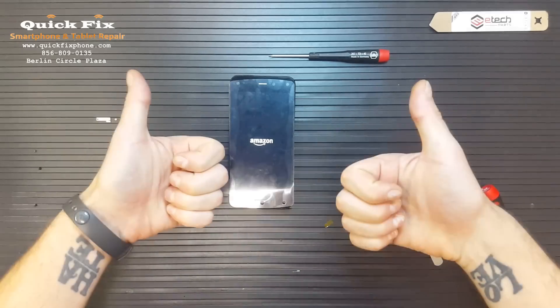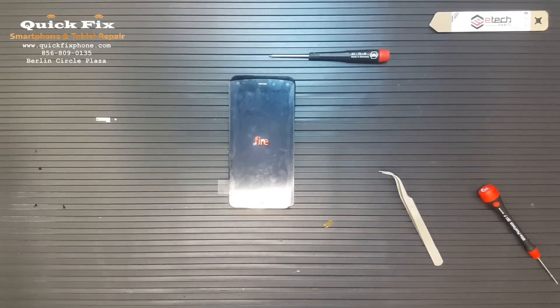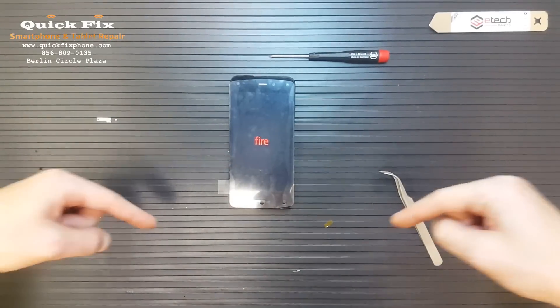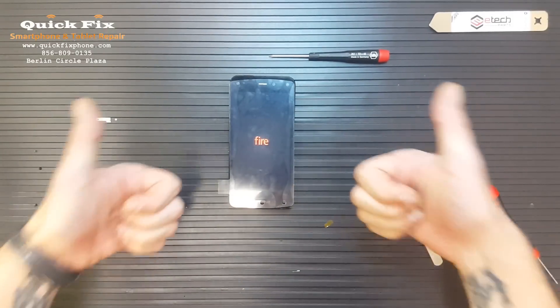Don't forget to give us a thumbs up. This was the first time I ever worked on this phone, so please take it kindly on me in the comments section below. If you have any requests, hit me up in the comments below. Thank you again — give Root Junkie a big thumbs up.